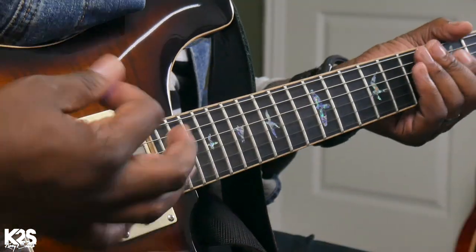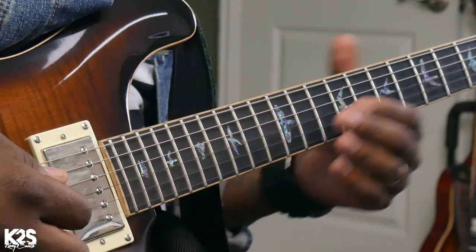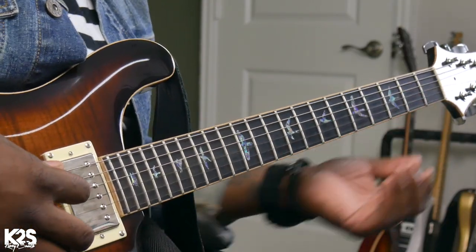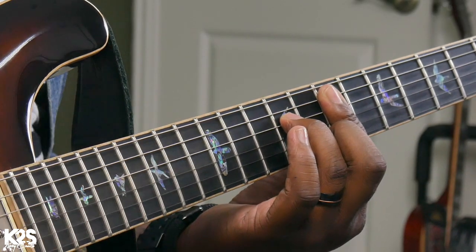I'm kind of striking the string as I transition in the song — 'Ain't no sunshine when she's gone.' Then we're going to change and go to that E minor. In the number system, that would be the three.